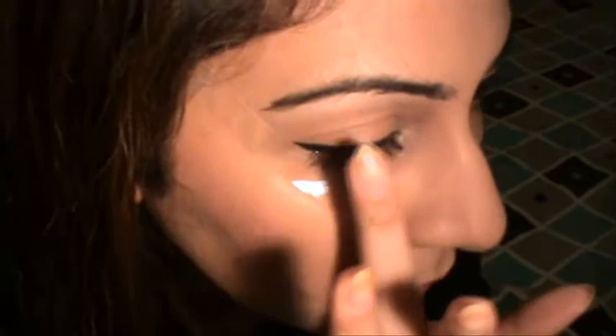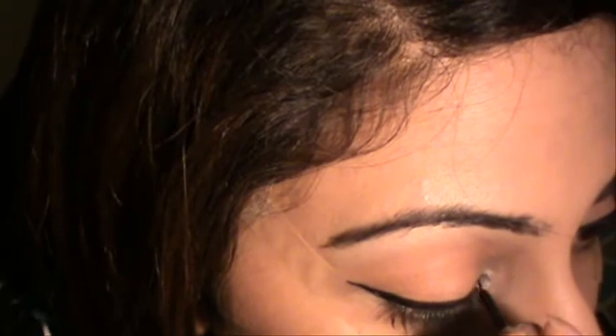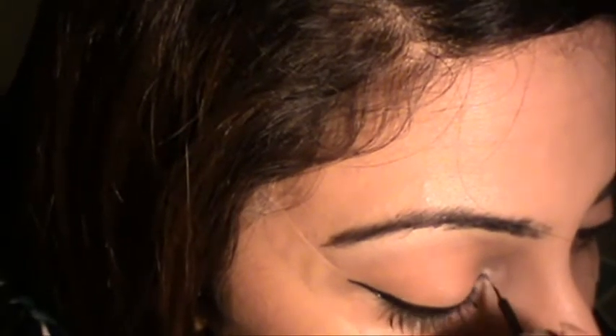I've kind of taken my wings slightly up than usual, so that you know you can actually create a lot of variations in different kinds of wings without being worried. I'll just thicken the line a bit to match the other eye, and clean it up a little from inside.